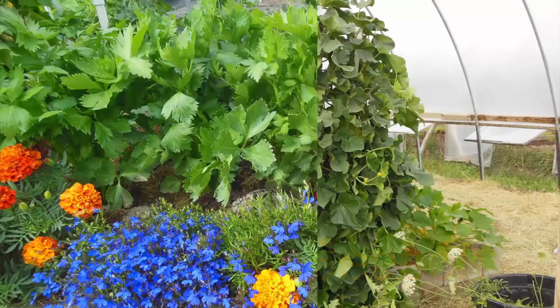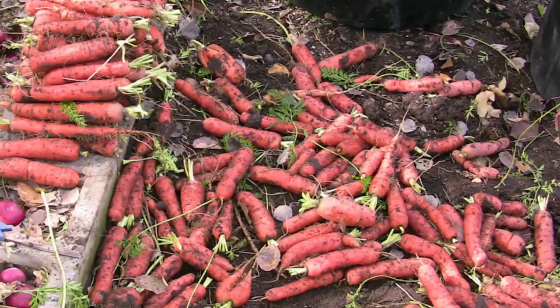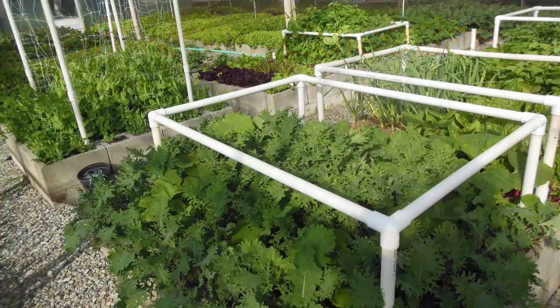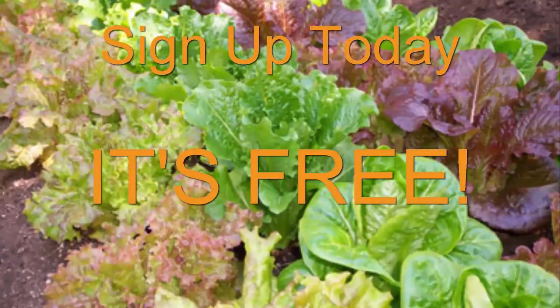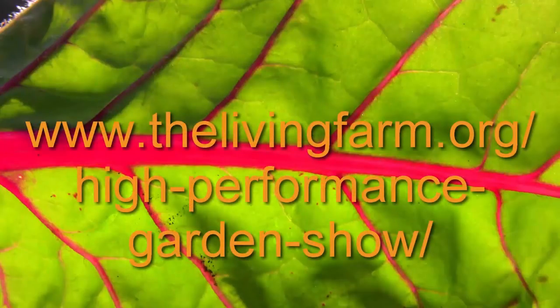Along with the upcoming season, you can also watch the last two seasons — that's over 110 hours of gardening education totally for free. Soon we will be starting the next season, which will provide 33 more weekly episodes with garden tips and techniques on how to grow a high performance garden in your backyard. Sign up today, start learning, it's totally free. Go to thelivingfarm.org/high-performance-garden-show. Until next time, may your garden be easy, fun, productive, and always organic.